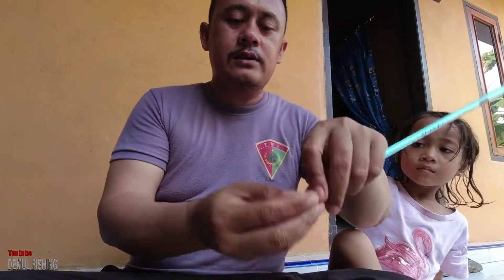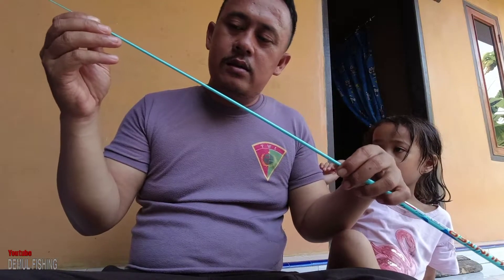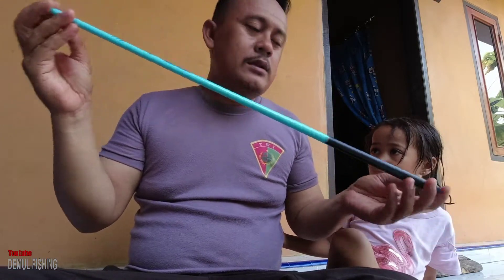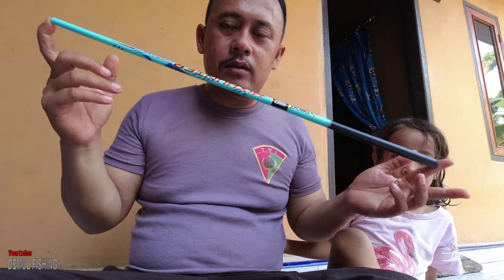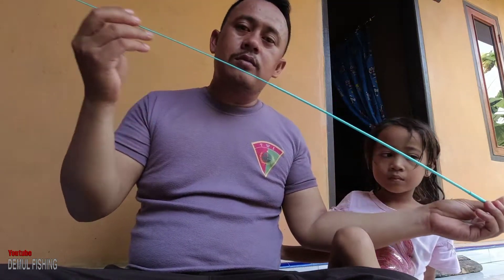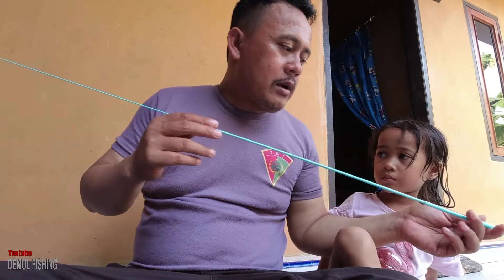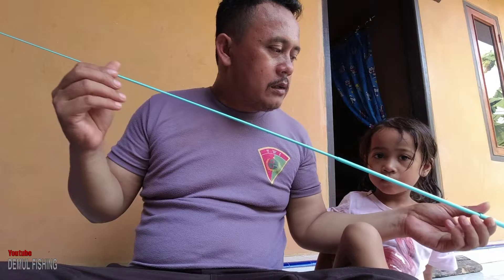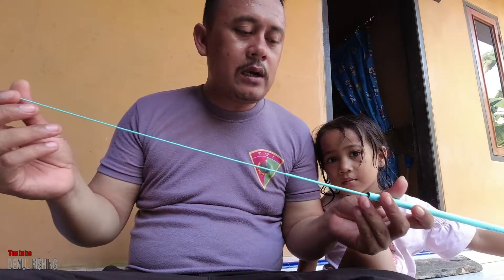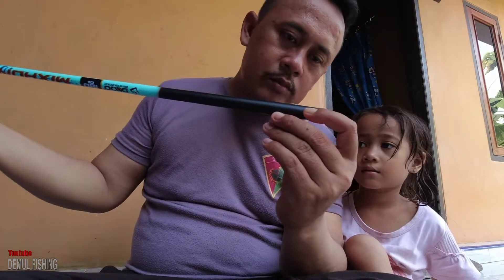Ini ada berapa ruas? Satu, kemudian dua, kemudian tiga, dan terakhir empat. Jadi totalnya panjang 180 cm, totalnya ada empat ruas mas bro. Oke coba kita panjangkan, ini actionnya lentur loh mas bro. Enak nih untuk mancing-mancing pinggiran, baik di pantai atau di rawa-rawa. Ikan kecil pun berasa mas bro.